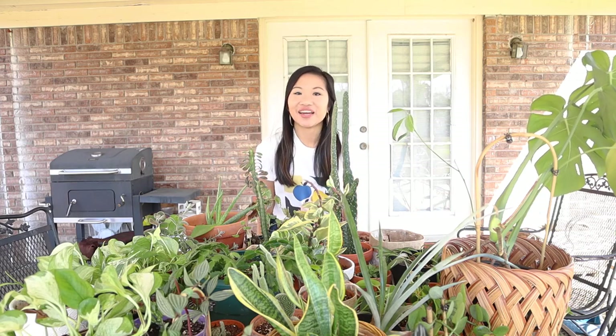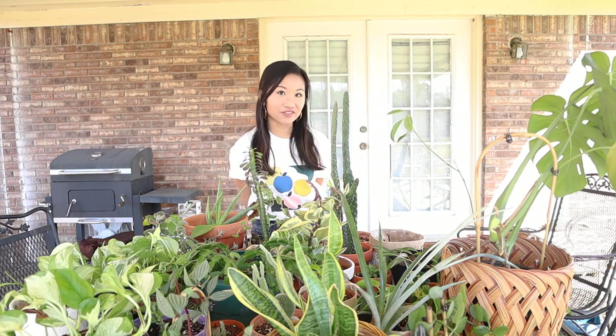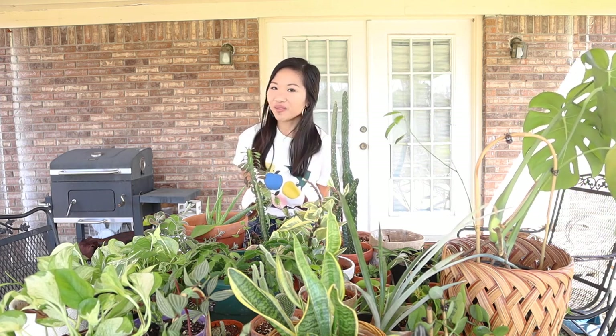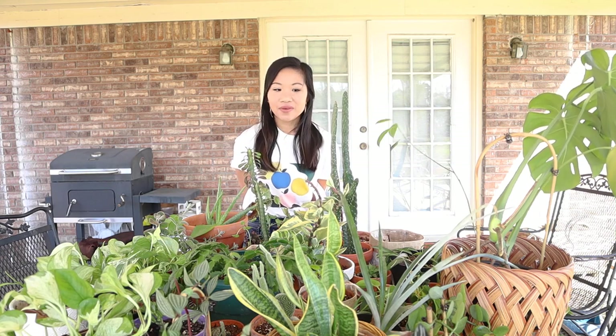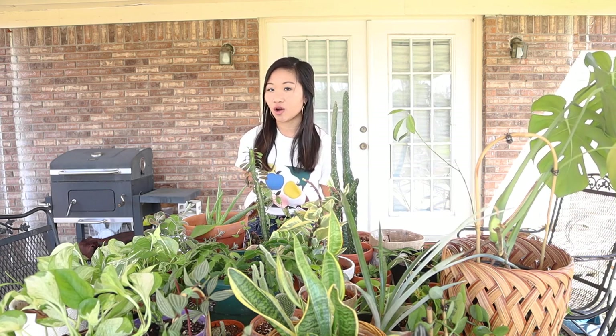Hi everyone, it's Sarah and I'm back with a new video. Thank you so much for stopping by. If you read the title, then you know that I am repotting all of my plants and I'm not exactly sure how many plants I have right now. I'm going to say it's over 50.